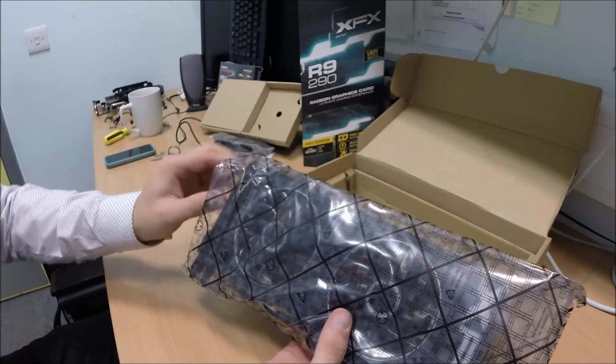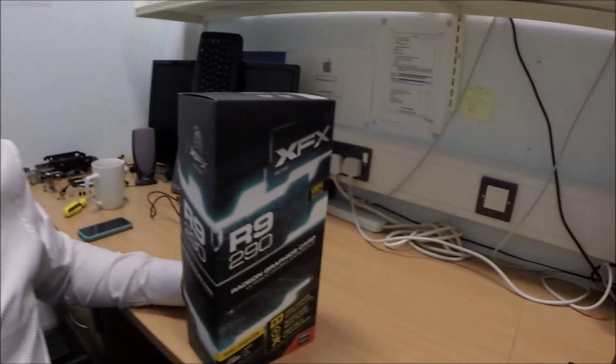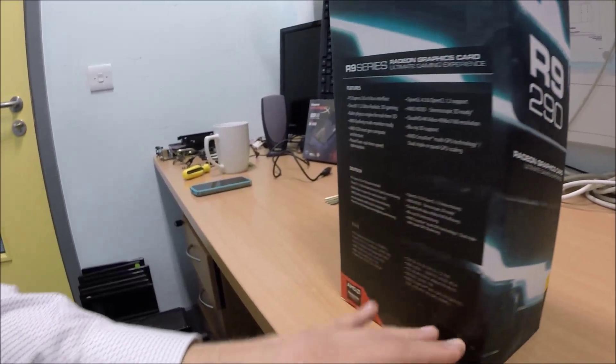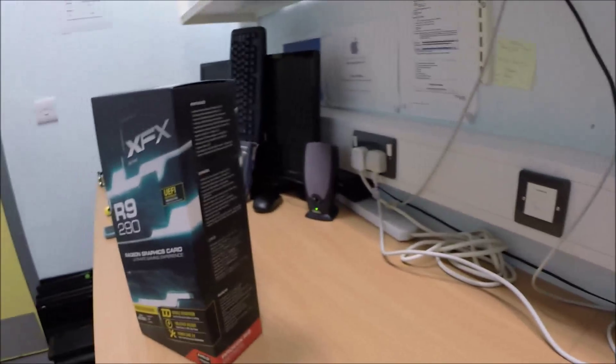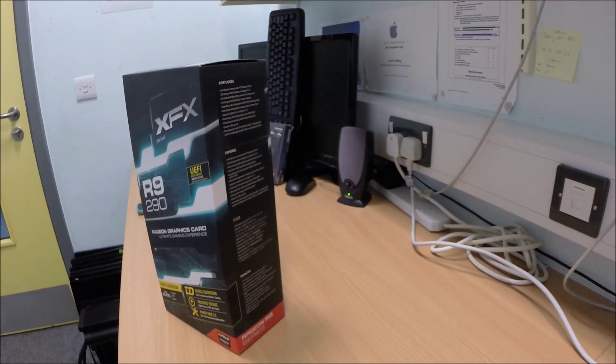You know what, I'm going to do this the professional way. Have a nice day! Today we're going to unbox the R9 290 graphics card from XFX. We're going to unbox this and put it into our system. I'm worried about the double dissipation. Double dissipation. Sounds painful.